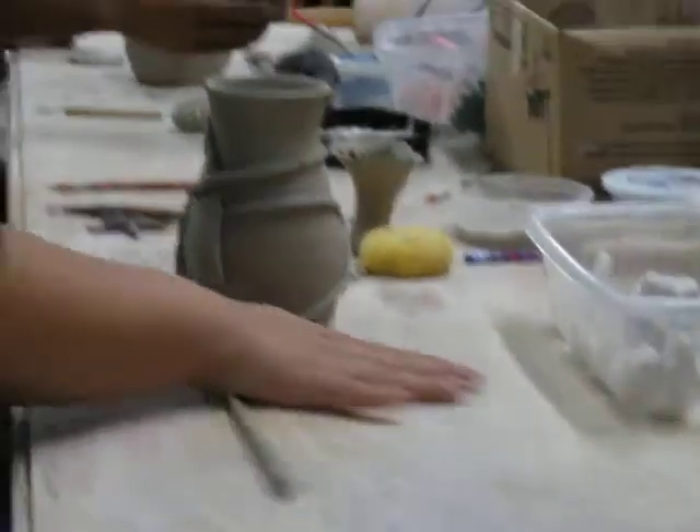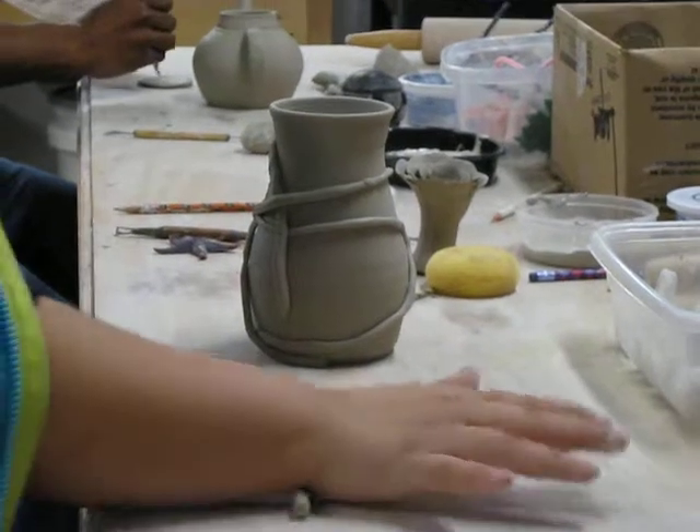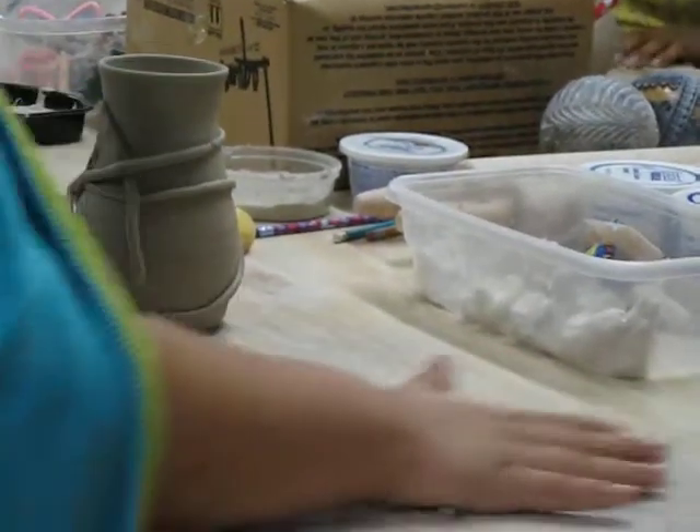This is black velvet. Yeah it is. And then when you do your lid. This is exciting. Oh this looks great. This is a fun thing.